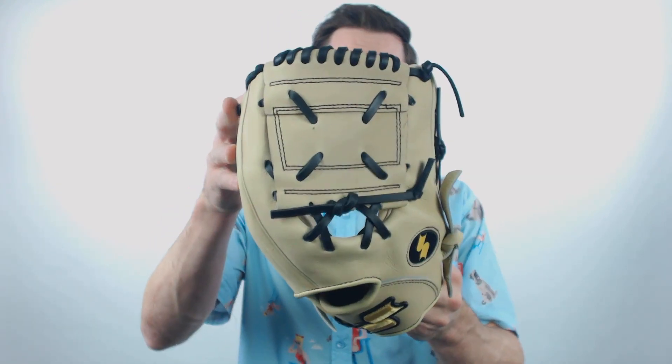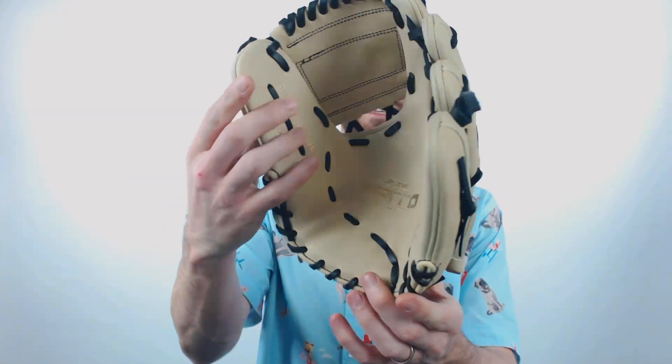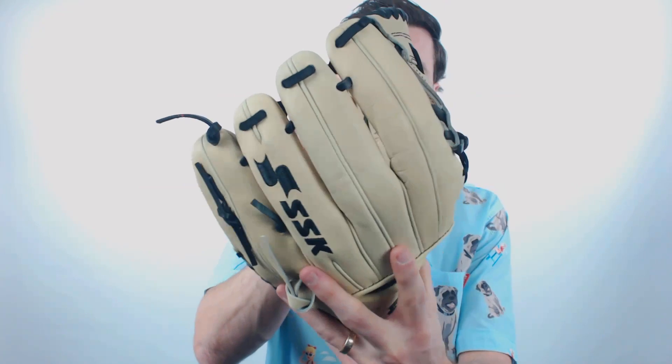You'll see as I try to close it there, it is pretty hard to close, so it is going to be a little bit of a project in regard to the break-in. Another unique thing is that it does have a closed web, which you don't usually see on 11½ inch gloves, but if you want a glove that is going to mimic the type of glove that Fernando Tatis Jr. uses for the San Diego Padres, definitely consider it.